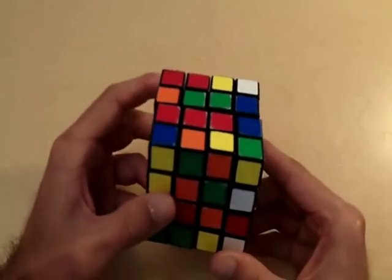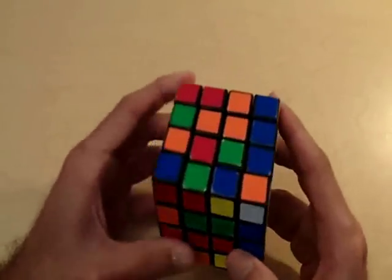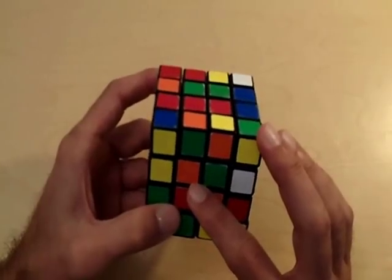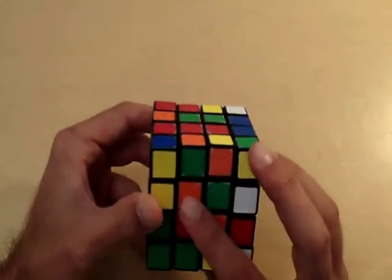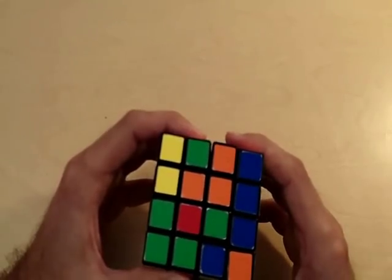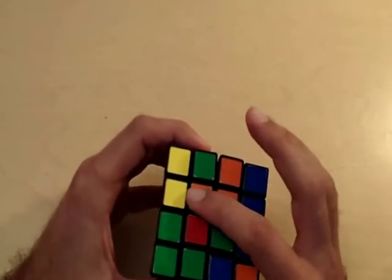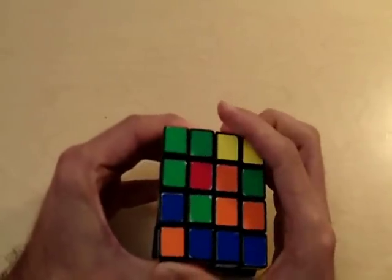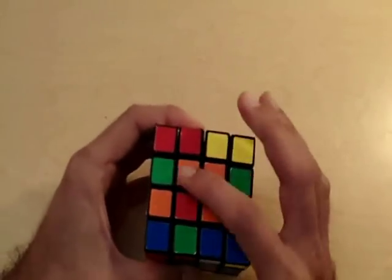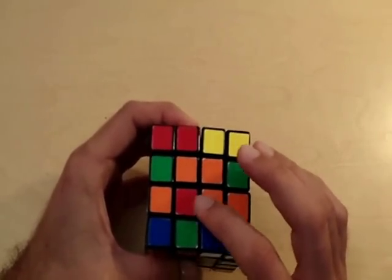Let's look for the other orange center pieces — they're on the opposite side of the orange center. I'm going to rotate and bring this piece 180 degrees to the orange side of the cube, but now we lost the orange piece that was there before. I move those two orange pieces to the right side of the cube and bring the left inner layer back the way it was. Now we haven't lost that orange center piece and we only need one more.